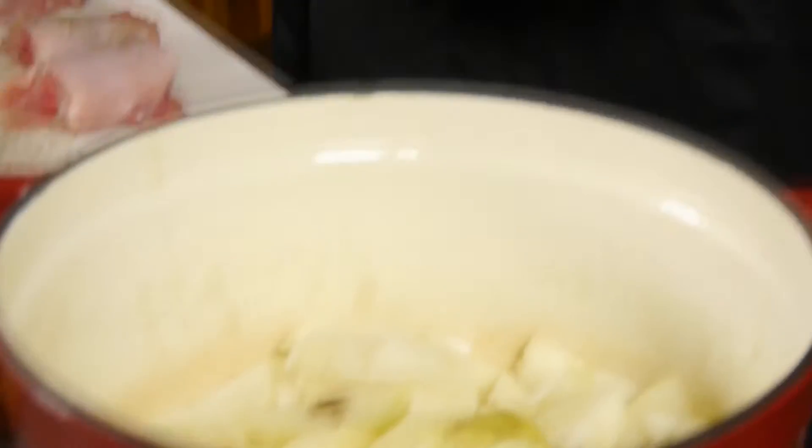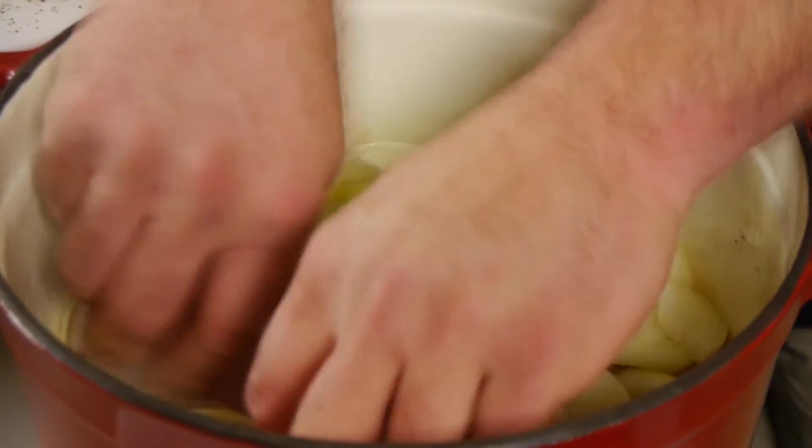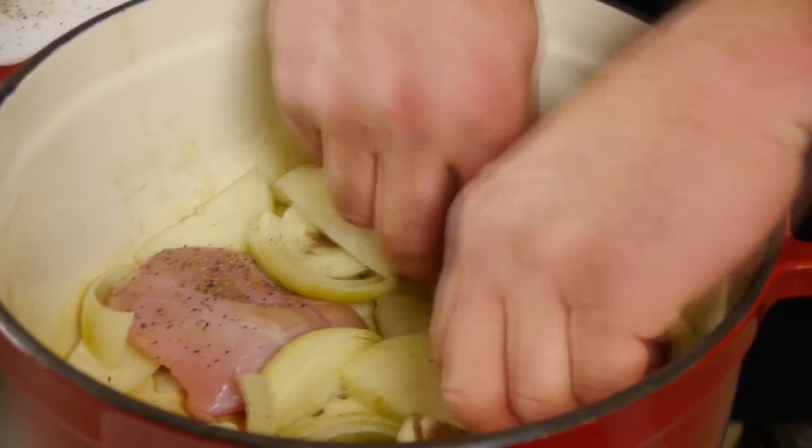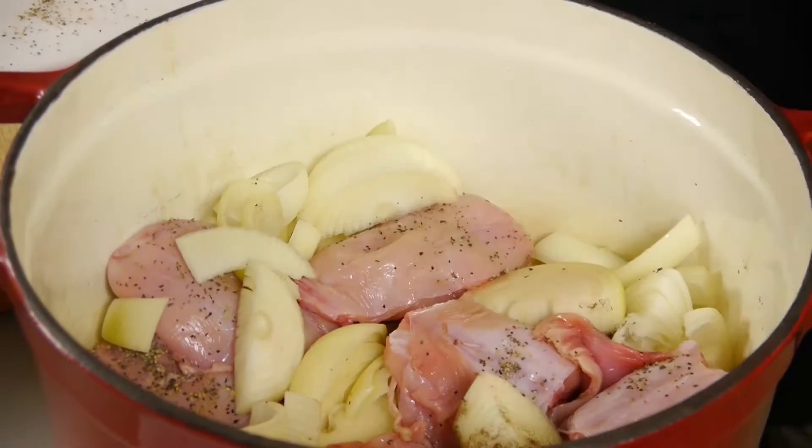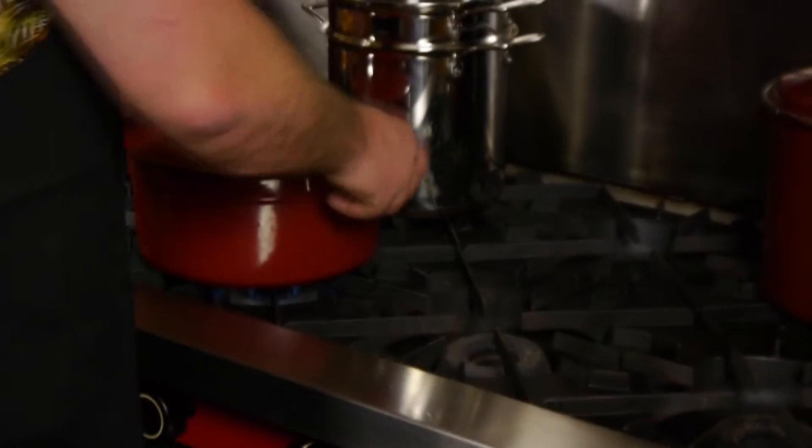Onion, allspice, salt and pepper, and rabbit. Make sure you get them nice and covered. Put them on the stove for an hour, hour and a half, and they're done.